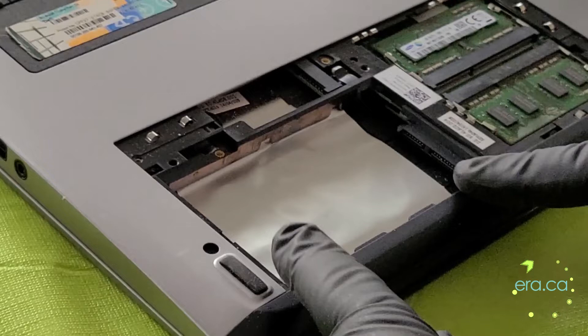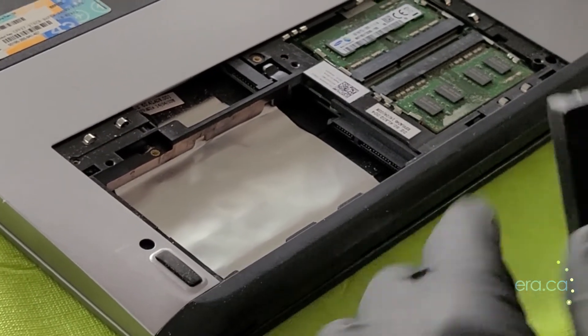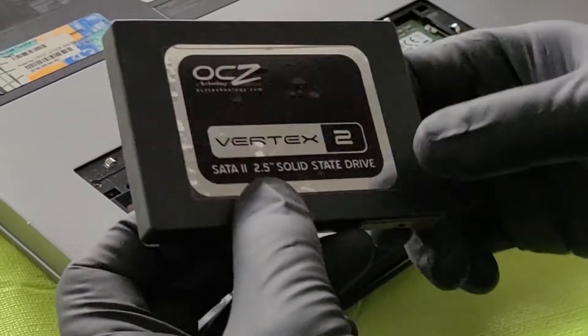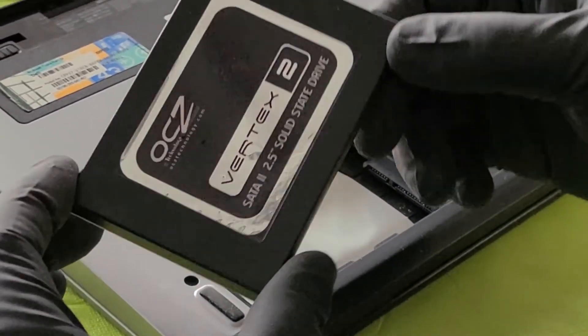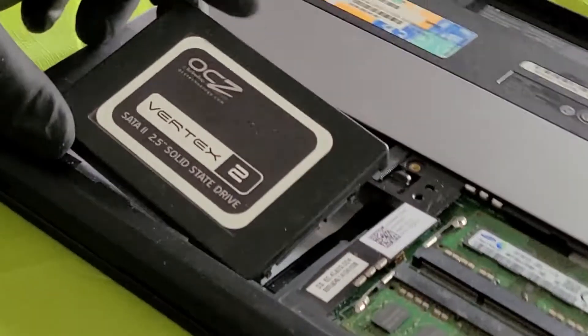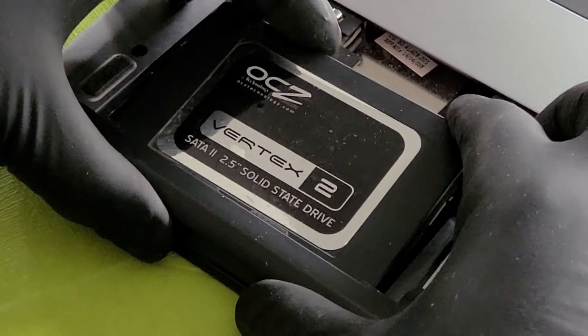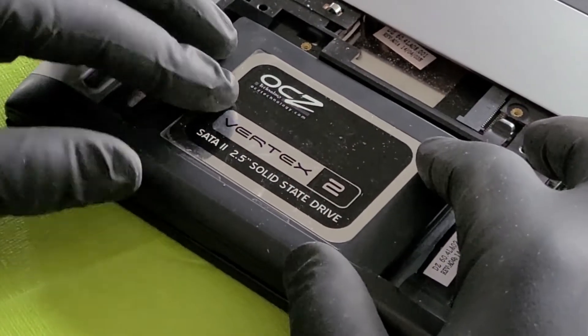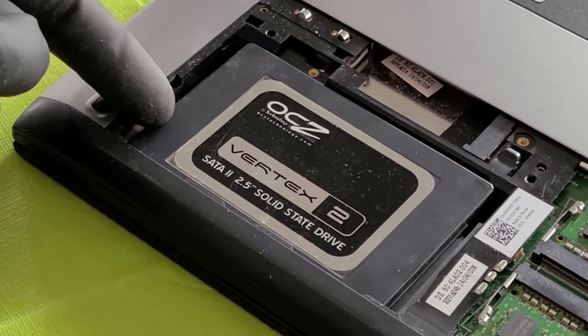This is where the hard drive goes. There is no hard drive in this computer and we are going to install one. This is a 128GB solid state drive — it has no moving parts and faster speeds than normal mechanical drives. It connects the same way as a mechanical drive, so you just insert it just like that.